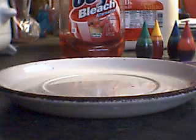Hey guys, what's up? Today I'm going to do a 6th grade science project and it involves milk, soap, food coloring, and a q-tip, which is right here.